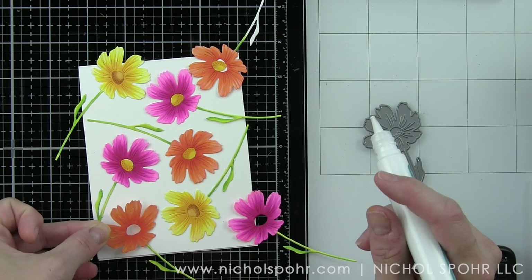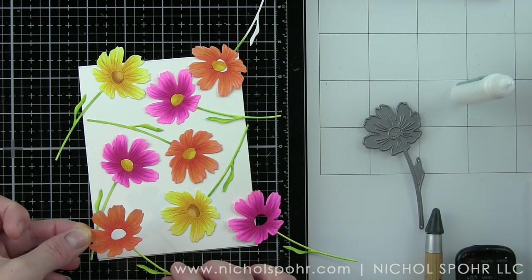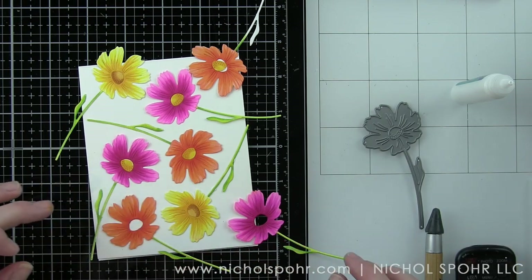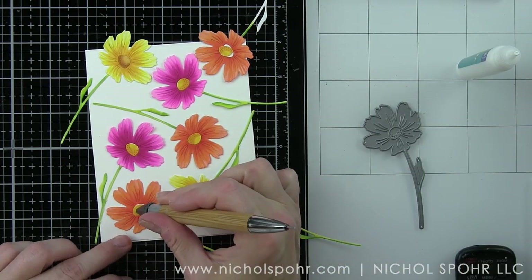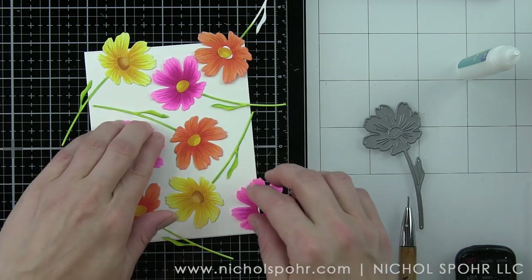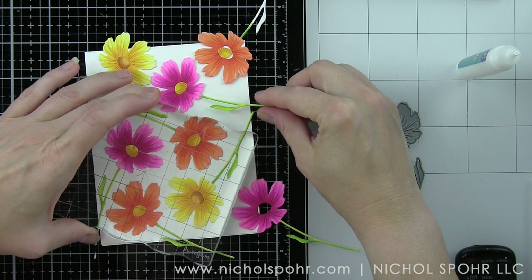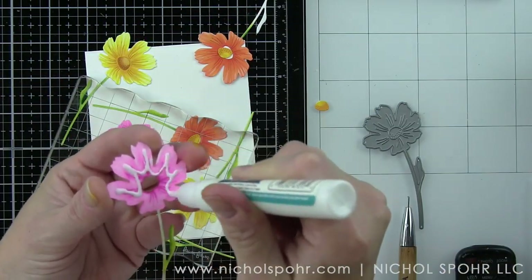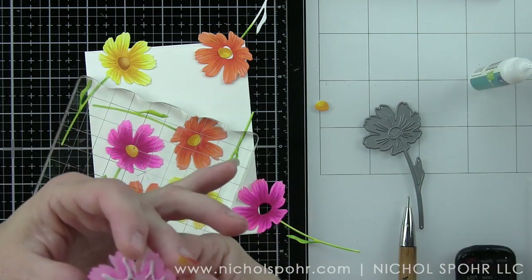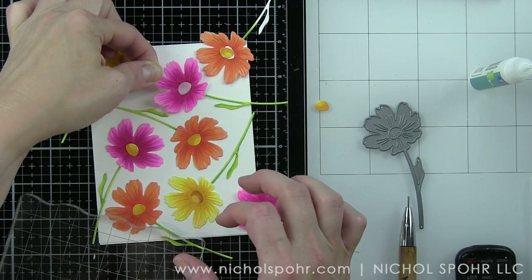I'm trying not to have two of the same color of flower right next to each other for variety in the design. The Crystal Katana is great for picking up small die cut pieces and putting them exactly where you want them to go — this is especially helpful if you don't want to get your fingers into the glue adhesive. Liquid adhesive is fantastic for this because you want the die cut to lay completely flat, plus it's very small and detailed.